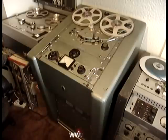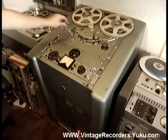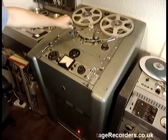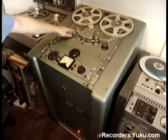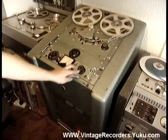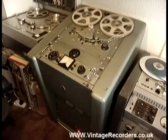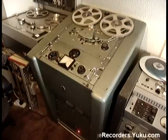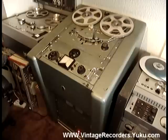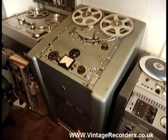You may notice it's actually running at the right speed but it's very noisy. But the recorder is now playing. But it's not rewinding and fast forwarding properly.